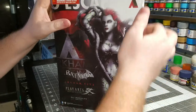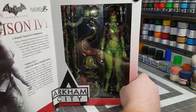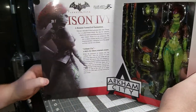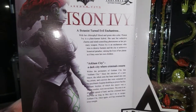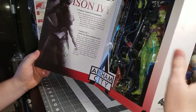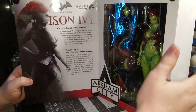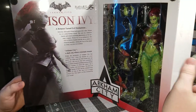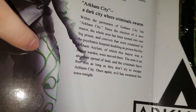It's also got this velcroed flap that you can open up to actually look in and see the figure herself, along with another very nice picture and a little back story on Poison Ivy, which is really nice. One thing I really like about the Play Arts Kai line is all their pictures are of actual figures — they're not artwork or anything. If you get really close up, you can see the separation of two pieces on the figure itself.